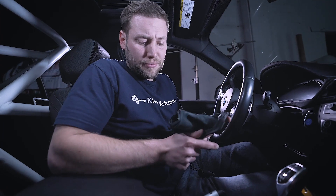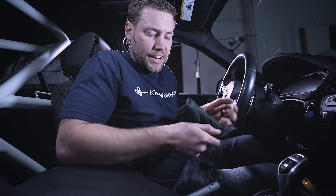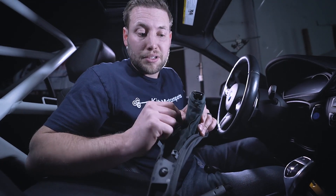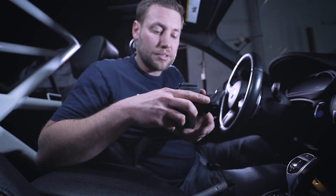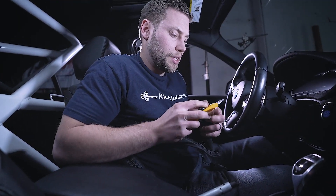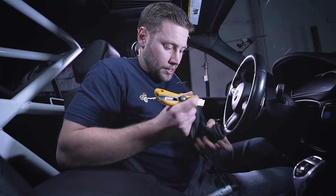Now what we need to do is just kind of fold this inside out. And when we do that, we can see that from the factory, BMW just uses a zip tie to secure the emergency brake handle. So with your sharp knife, very carefully cut the zip tie.